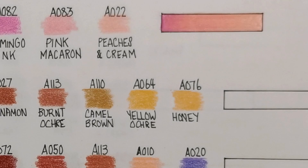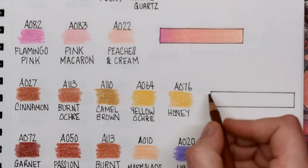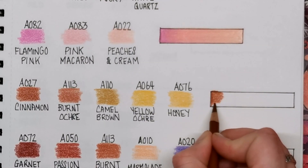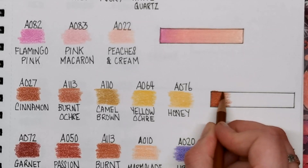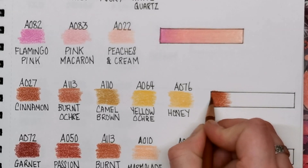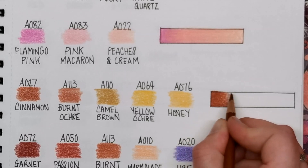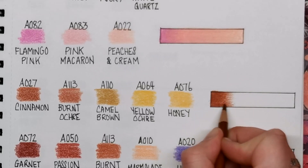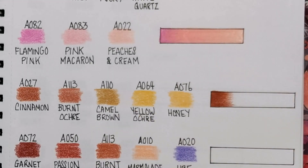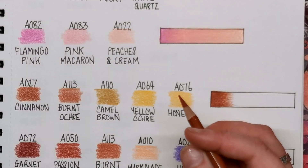We're moving into the more golden tones now, starting with Cinnamon, which is A027. This one is a five-colour blend, so I need to gauge how much room to leave in my box. If you're wondering how to put these colours on an actual face — where to put shadows and things — I do have plenty of how-to-colour-skin tutorials on my channel done on actual faces. So you can apply these different colour combinations to those tutorials. Just search 'skin tone tutorial' or 'how to colour skin' on my channel to find them all.